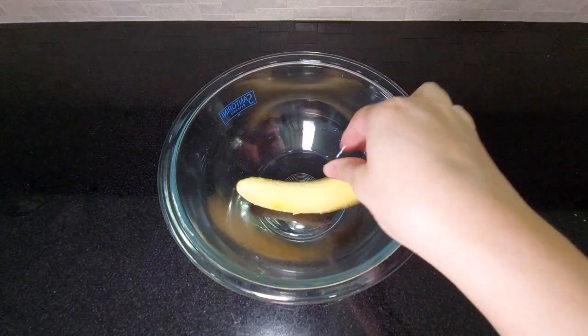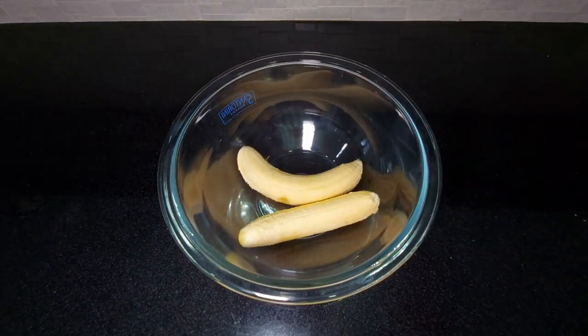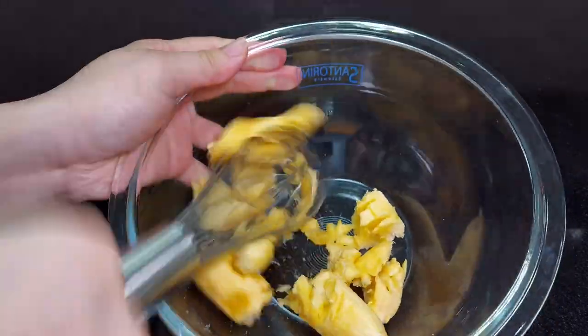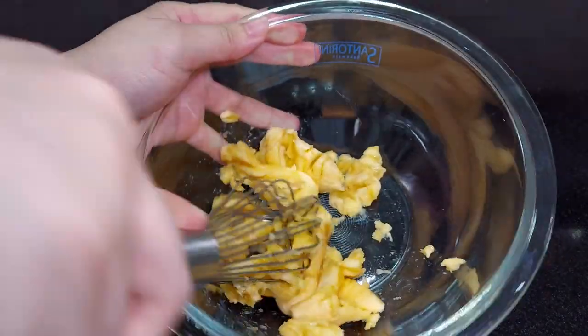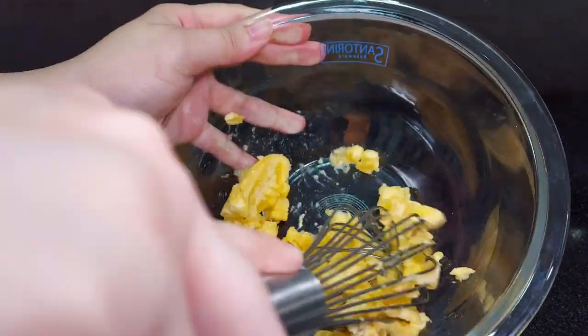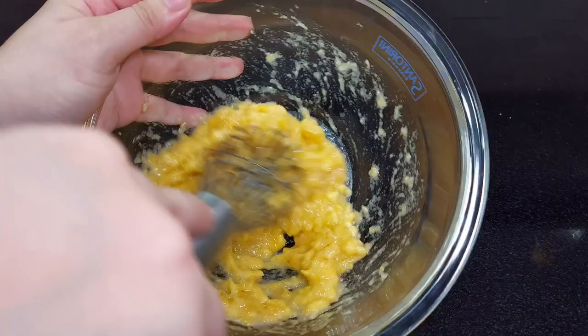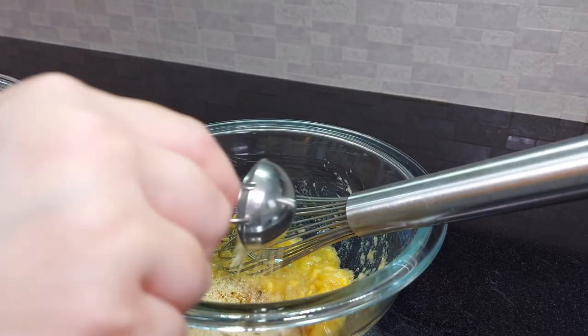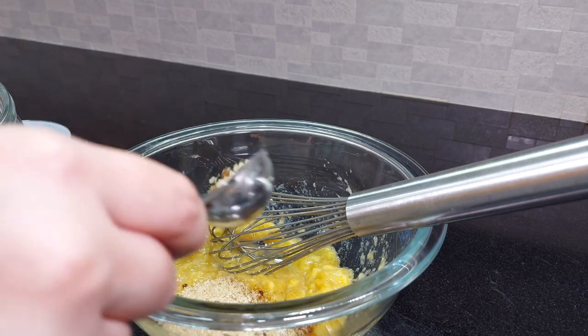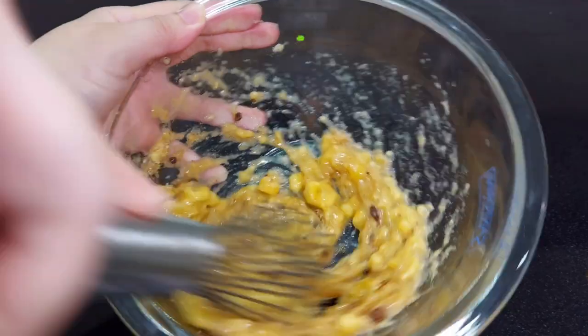The first step is to put the bananas in a mixing bowl and crush them using a wire whisk or a fork. But don't crush them too much, because the pancakes will taste better when there are tiny chunks of bananas in them. Then, add two tablespoons of brown sugar and give it a whisk.